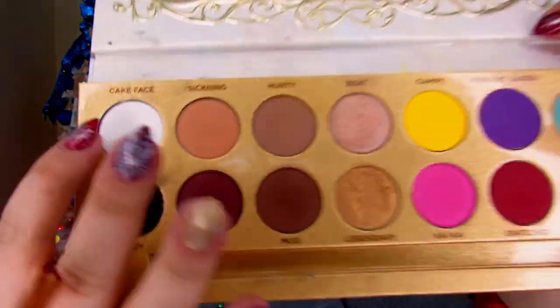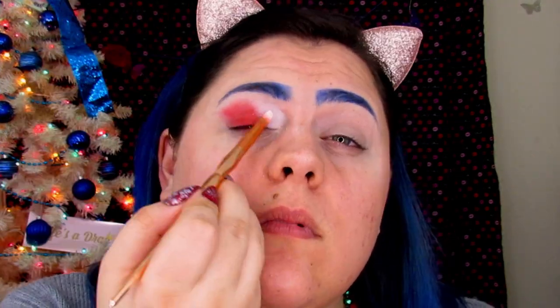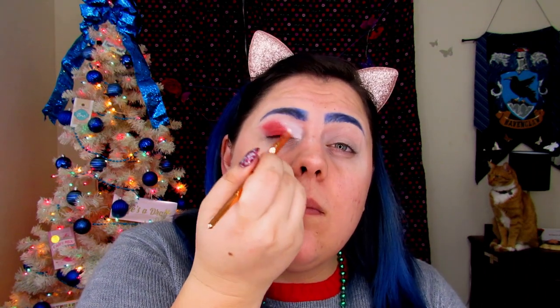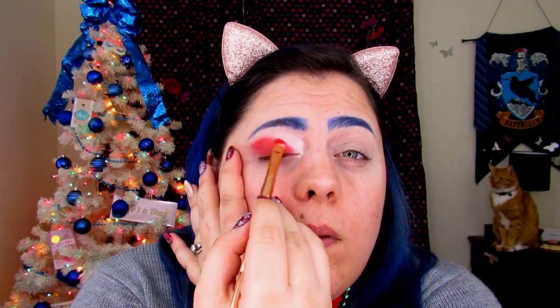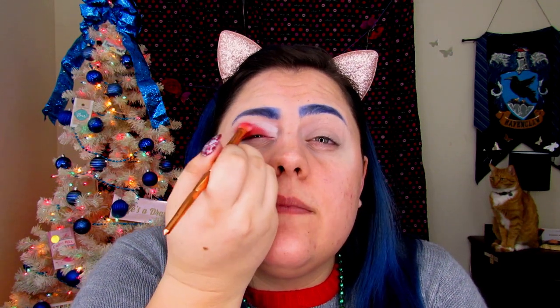I was really hoping the white would be more pigmented — this white isn't doing it, honey. That's disappointing. So I'm going to grab the Lisa Drag palette and pick up 'Cake Face.' Seriously, tell me why this is the best white I've ever used! Okay, we're going to clean that up. Then we're going to pick up 'You're Kidding' again — the red from the James Charles palette — and pop it right where the white and red meet to try to clean that up.